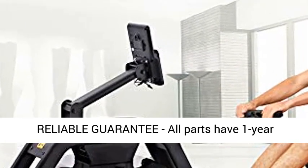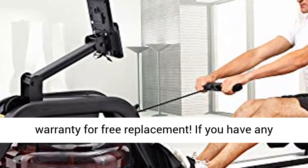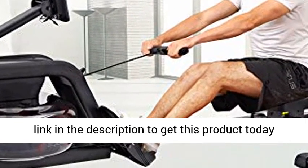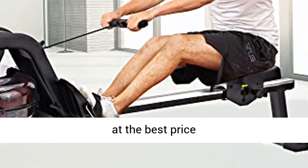Reliable Guarantee: all parts have a 1-year warranty for free replacement. If you have any problem with this fitness machine, click the link in the description to get this product today at the best price.